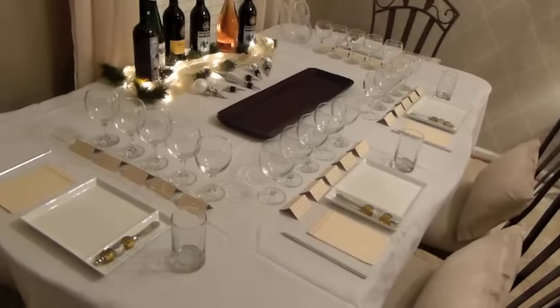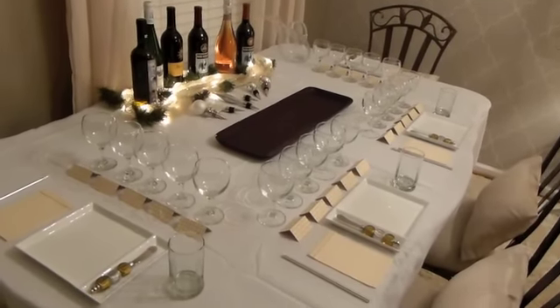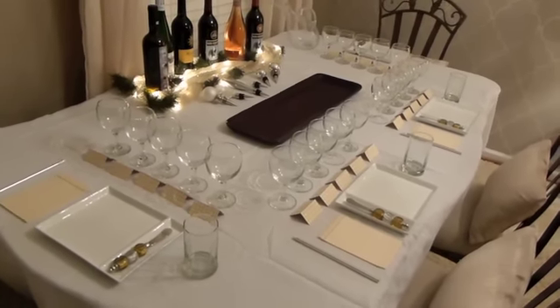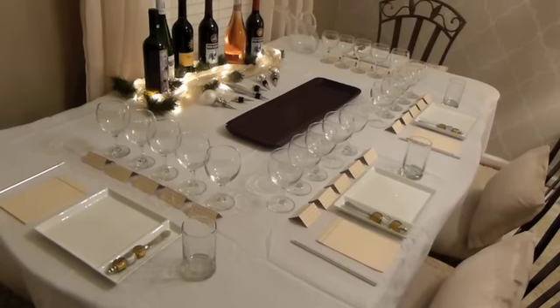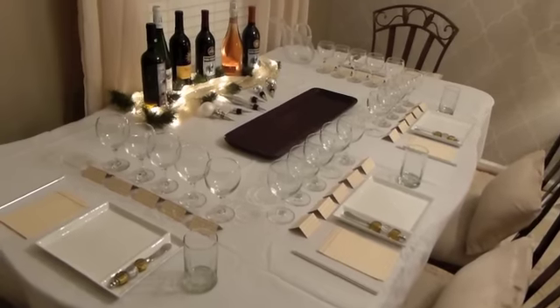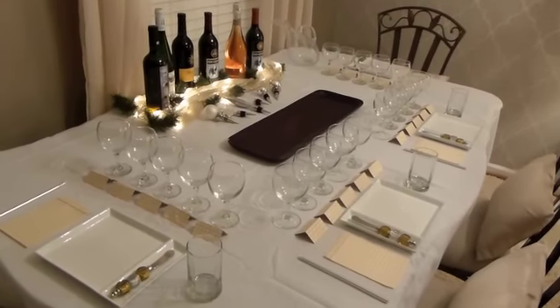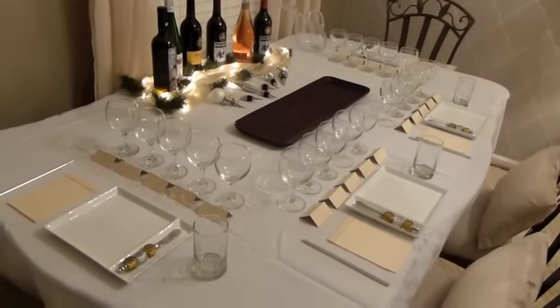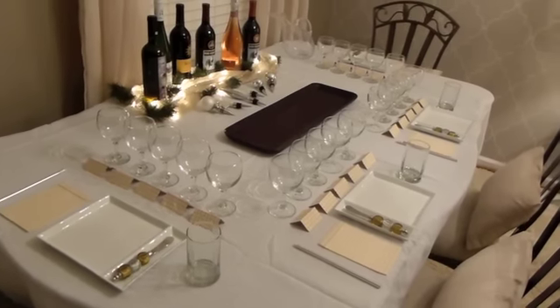You don't have to have a big elaborate table — you don't have to have anything elaborate. You can use a card table, you can use your coffee table, put pillows on the floor and make it Moroccan themed. You can be in a small apartment and do this, or you can be in a huge house. This is something that anyone can do.